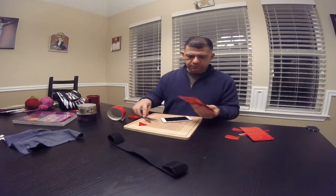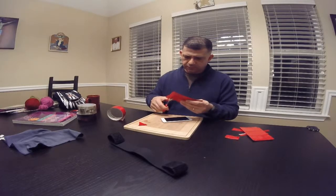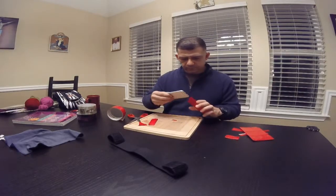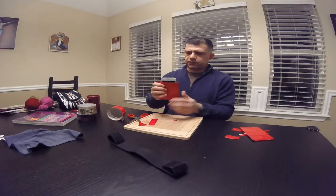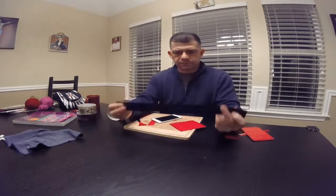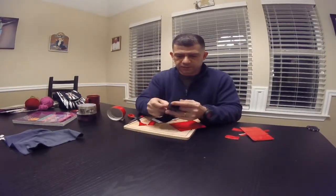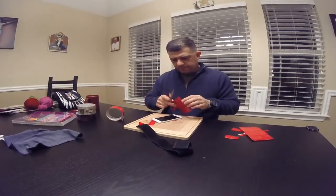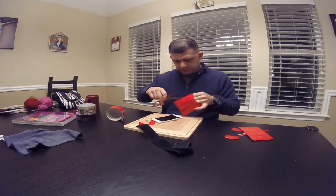I want it to hang out just a little bit, so I'm going to trim it down a little bit. So that's pretty much it. Now I got a piece of Velcro with the latch ends and it sticks — I found that if you use this it works pretty good.